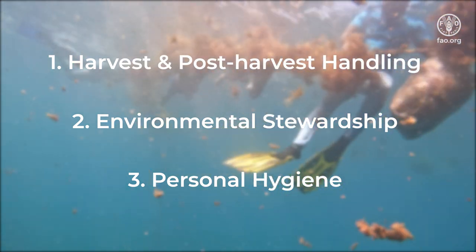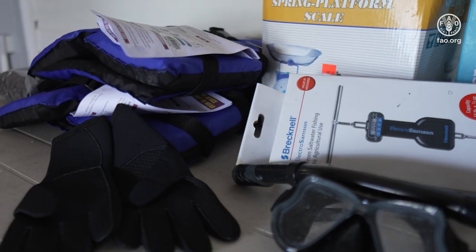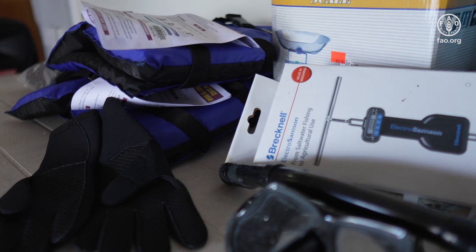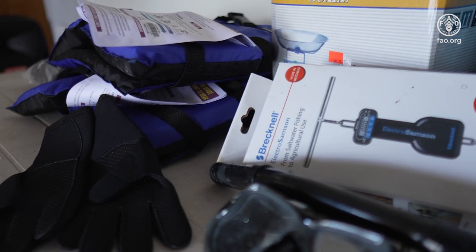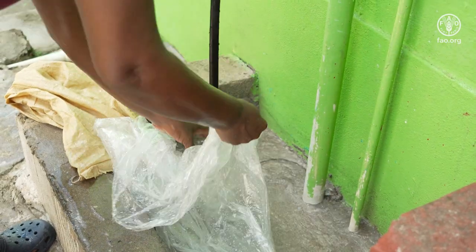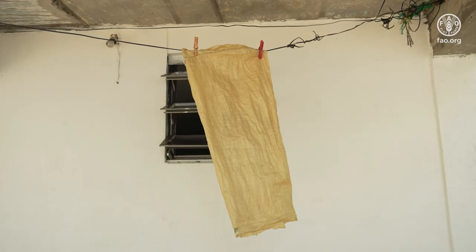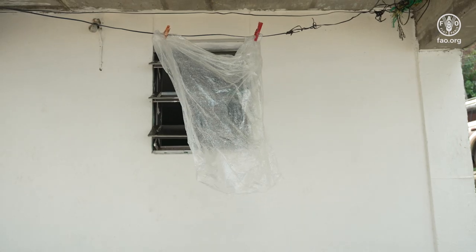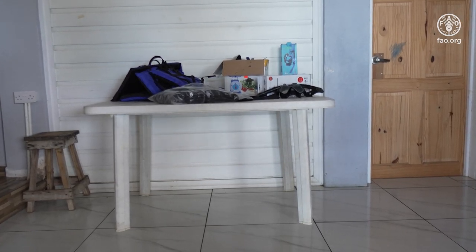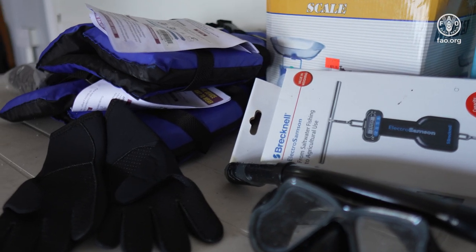In the area of harvest and post-harvest handling practices, all equipment, tools, and materials used during harvest and post-harvest should be kept clean and free from contaminants. Bags used during the process of sun bleaching and drying should be washed before and after use with clean water. When not in use, they should be stored securely away from pests and contaminants. All items used for storage of CMOS, such as bags, buckets, and other receptacles, should also be kept clean and free from pests and contaminants.